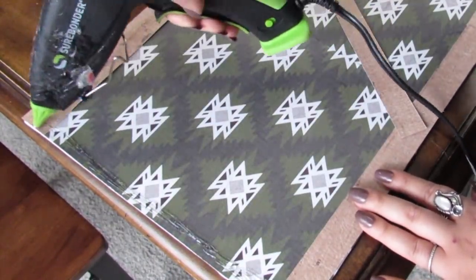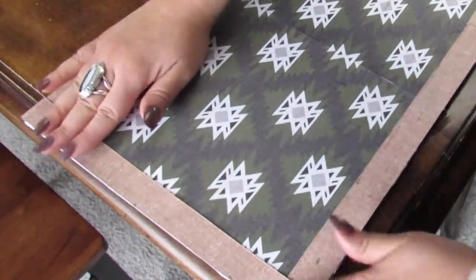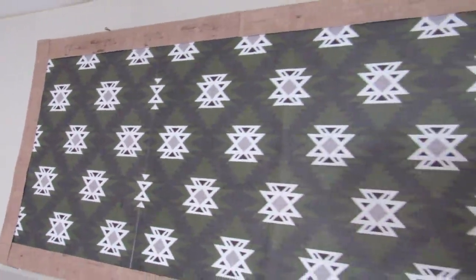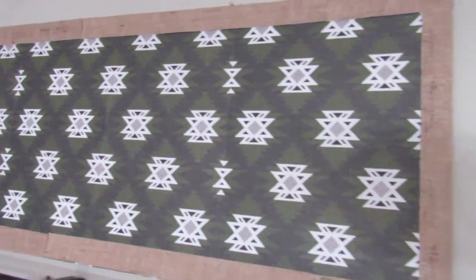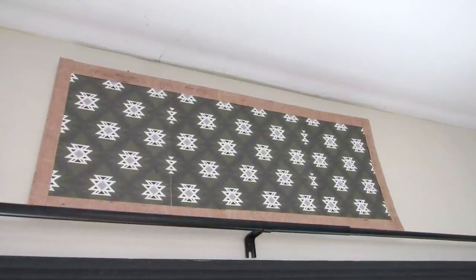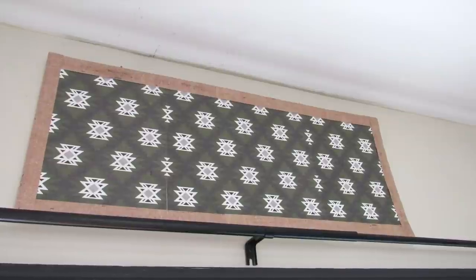Once all the scrapbook paper is applied, you get this really large statement piece. Of course you can paint this or use scrapbook paper to fit your decor style. You can even use decals if you have a cutting machine — so many different options. But I love the size of this for only using two canvases.